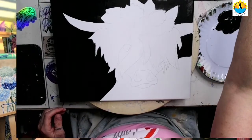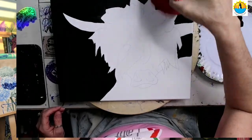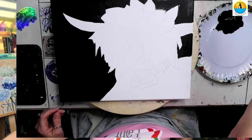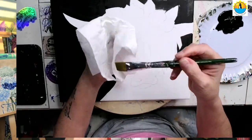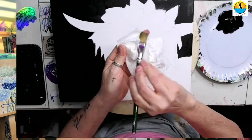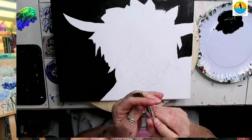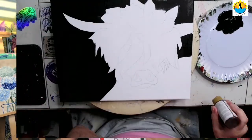I use two cups: one cup with a little bit of soapy water and a paint puck, and then another cup with fresh water. I give my brush a little rinse, then I like to squeeze it between paper towels or a rag. This way, when I stand my brush up, the water doesn't run out and into my painting.